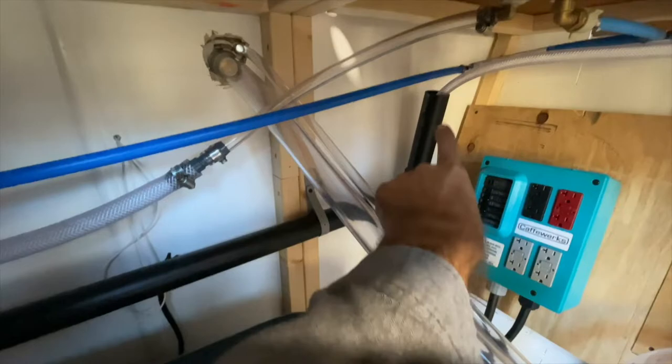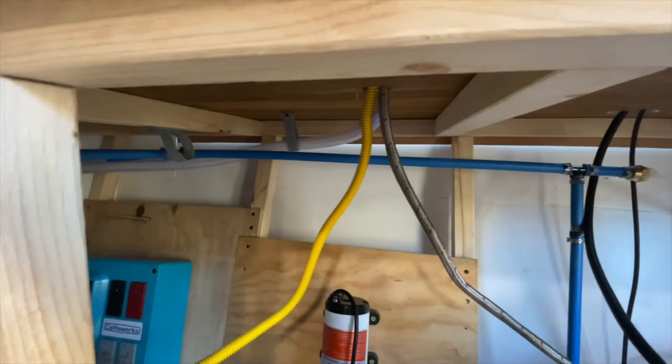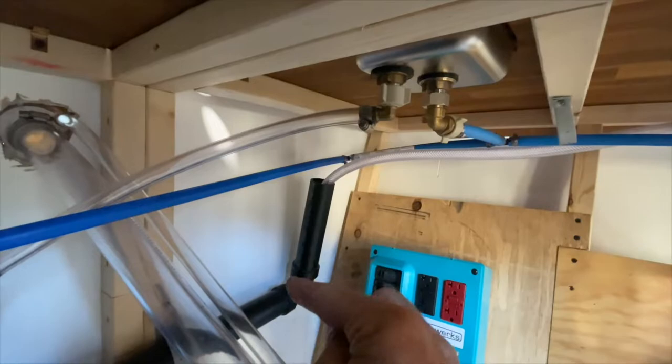For my drain lines that go to the gray water tank back here — this is just an open two-inch black drain pipe. The first thing that drains into it is the clear hose coming from my espresso machine, which comes right down through the countertop and just sits inside there to the very bottom. That's actually how these are supposed to be connected — just set inside the pipe.